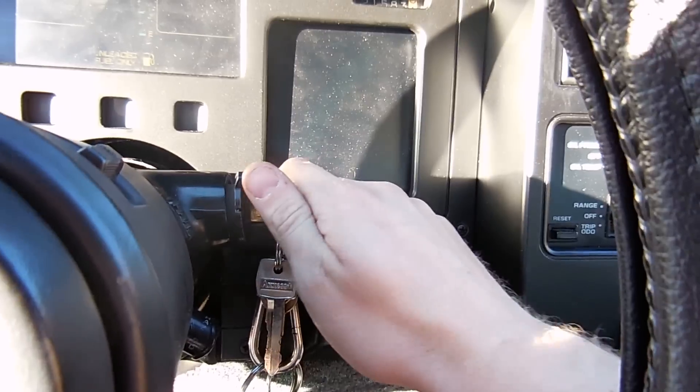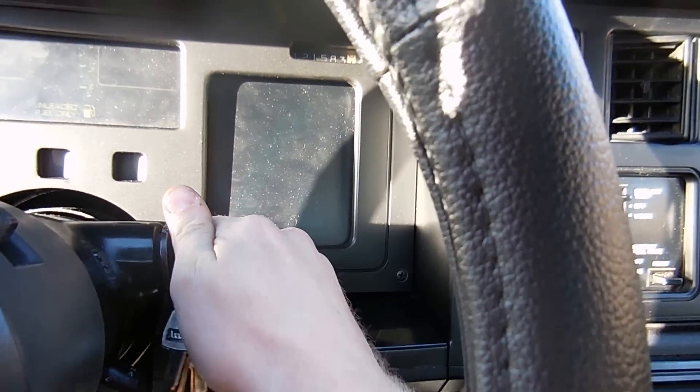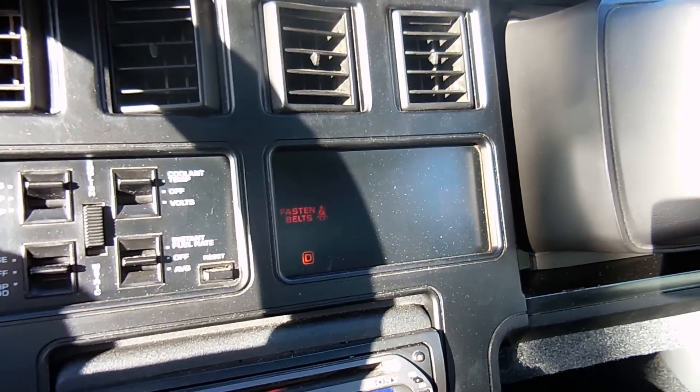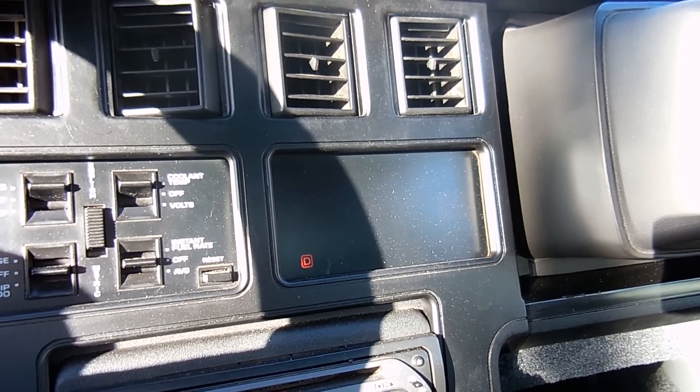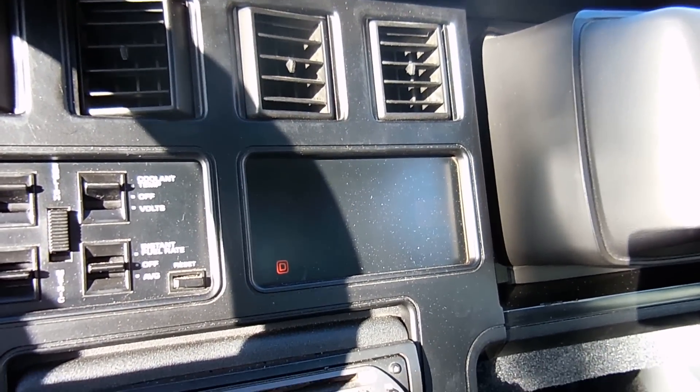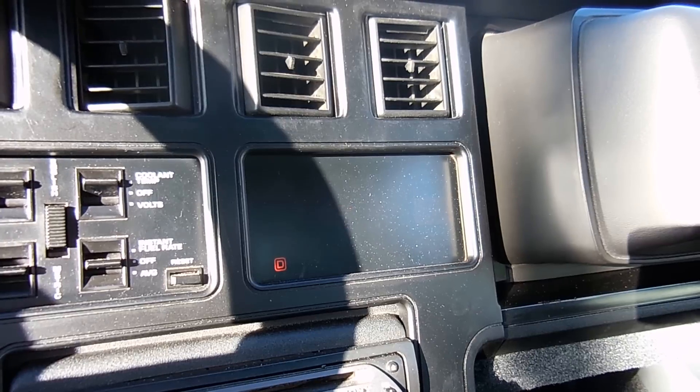You turn your key on one click, then two clicks. Now it's going to flash code 12 — that's the beginning of your code. One flash, then two. That's a 12.